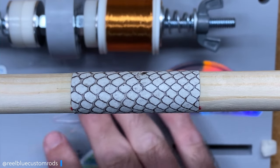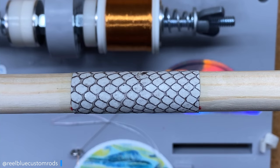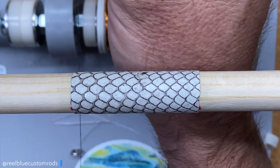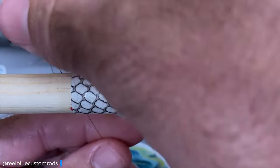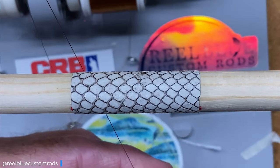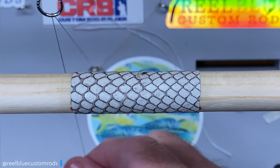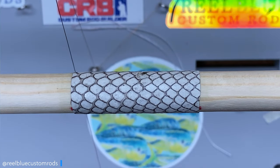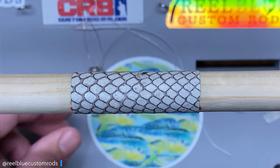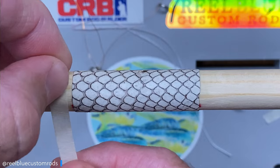What I like to do is just come in — I'm wanting to wrap enough to get the end of the skin started. I'm going to take a piece of tape real quick just to give me an edge to work with.